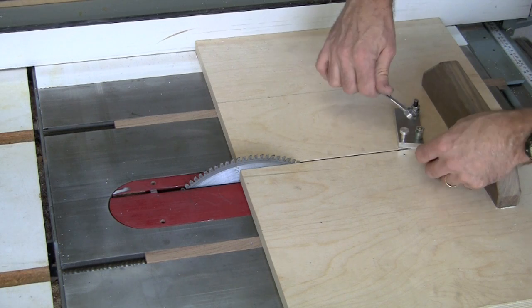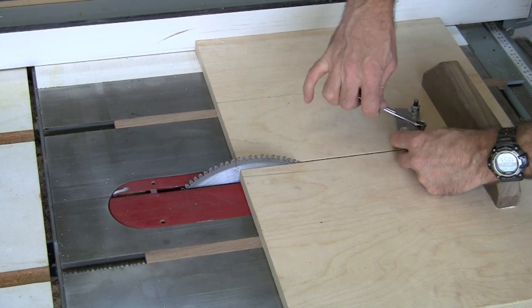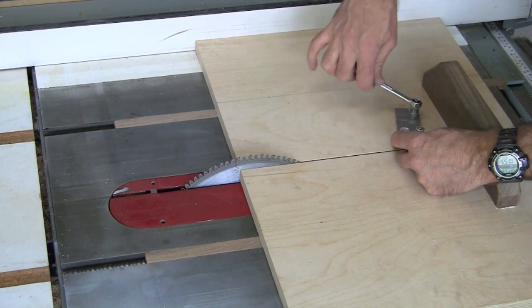In the article, I went into detail how I used the scribe lines on the part to line up with the kerf and the cross-cutting sled.